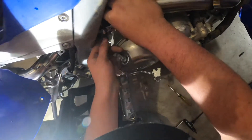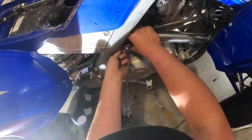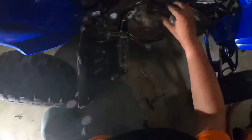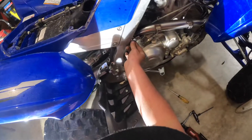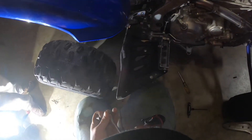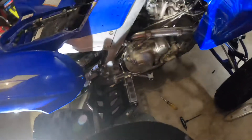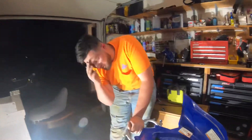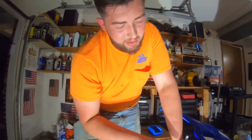Oh, that's mint. That's going to be a 10mm clamp. Alright, I do believe we have successfully swapped the exhaust. This has a baffle in it too — this one has a removable baffle, so this will be quieter than it can be.